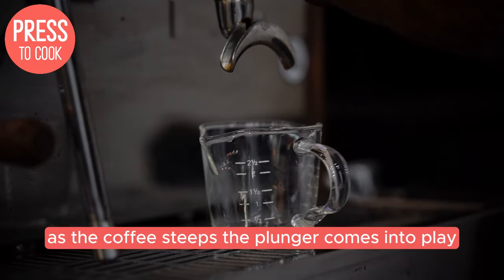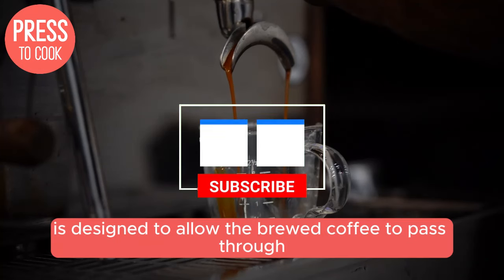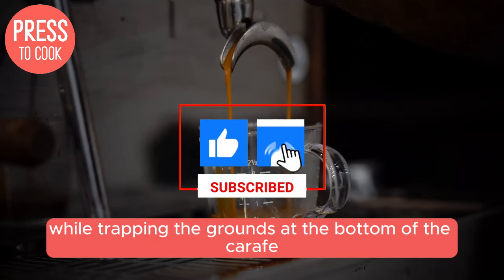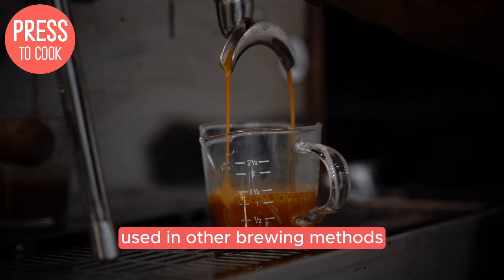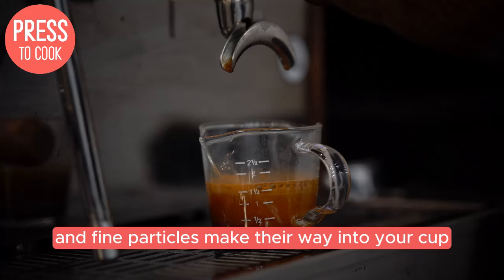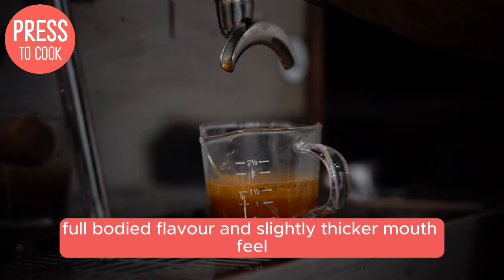As the coffee steeps, the plunger comes into play. The metal mesh filter is designed to allow the brewed coffee to pass through while trapping the grounds at the bottom of the carafe. But here's the interesting part: the metal mesh is not as fine as paper filters used in other brewing methods. This means that some of the coffee's natural oils and fine particles make their way into your cup, contributing to the rich, full-bodied flavour and slightly thicker mouthfeel.